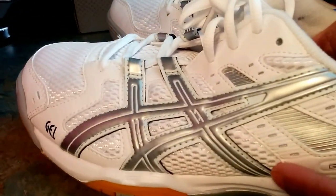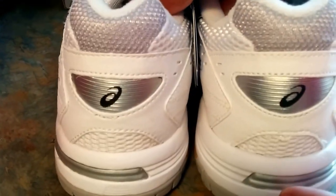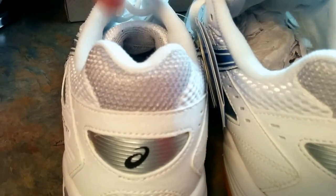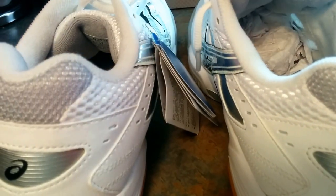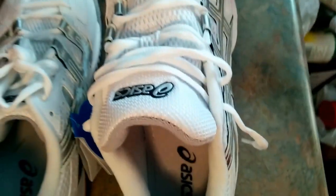Side view — silver that pops to the back. These would probably look real good with shorts, cargo shorts, khaki shorts, white shorts.